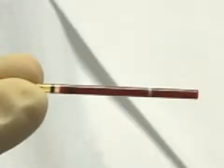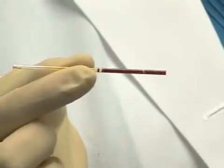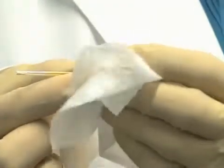Fill the accutube so that the blood level is between the two black fill lines. Wipe the outside of the accutube with a lint-free tissue.